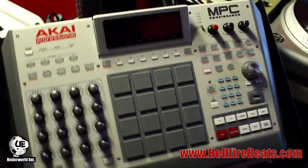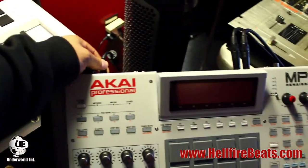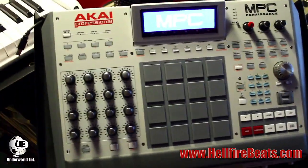All you have to do is make sure the power is plugged into the MPC, disconnect the USB cable, and then just turn it on — the Vegas mode should start automatically.